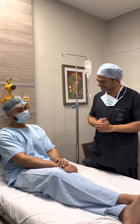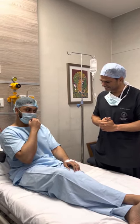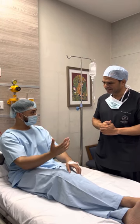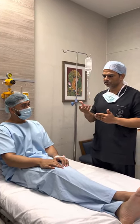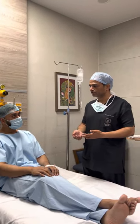Doctor: Any other queries? Patient: No, I just want to say thank you — honestly, this is a cosmetic issue but it does affect people. Doctor: I know. It causes a psychological impact — the person feels why are these there, what is this. Many times it's a social reason too.